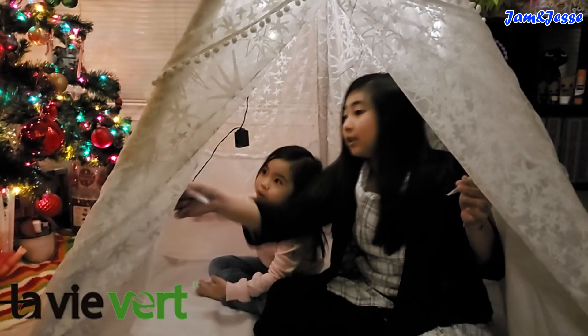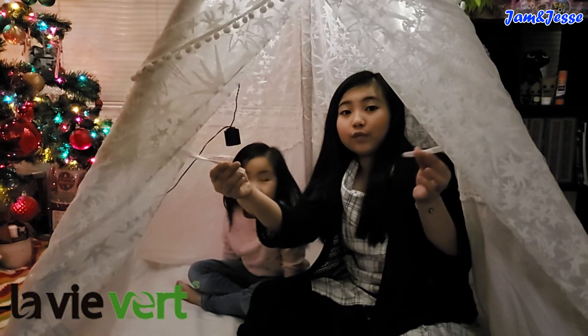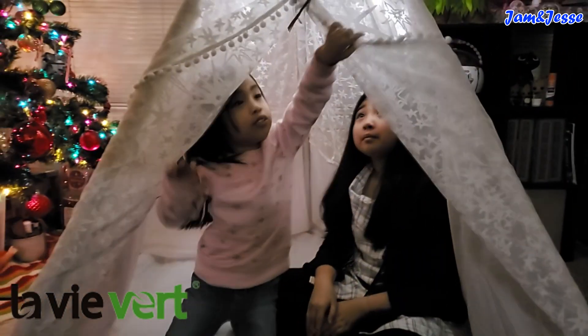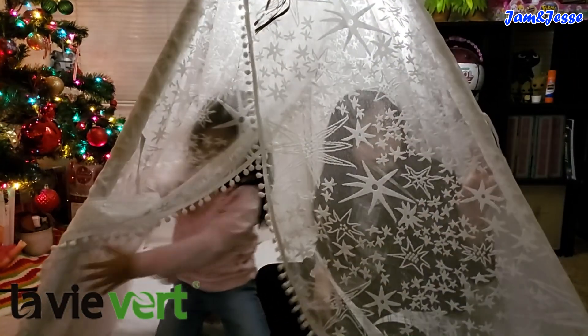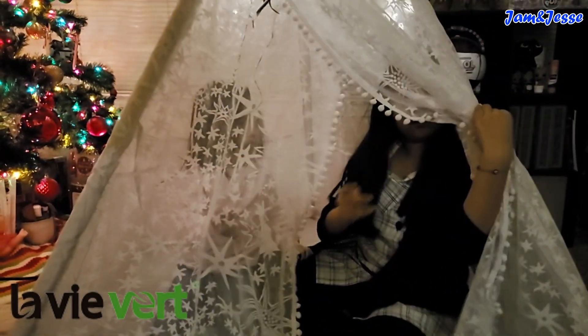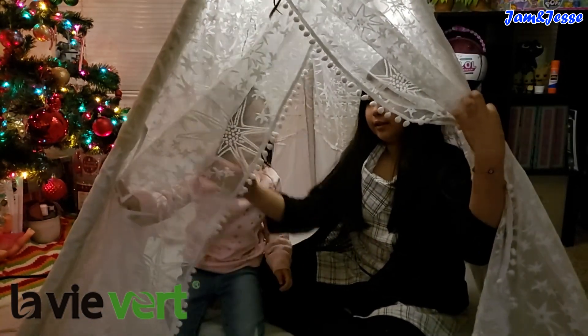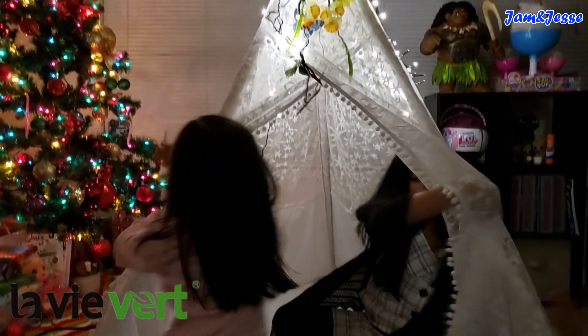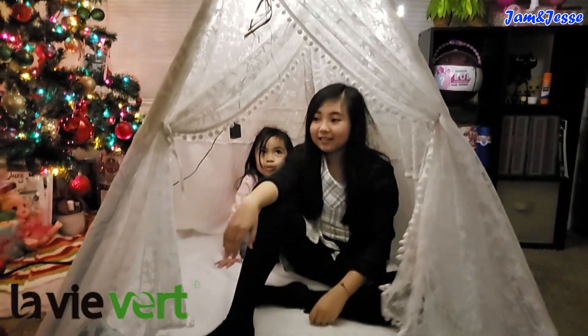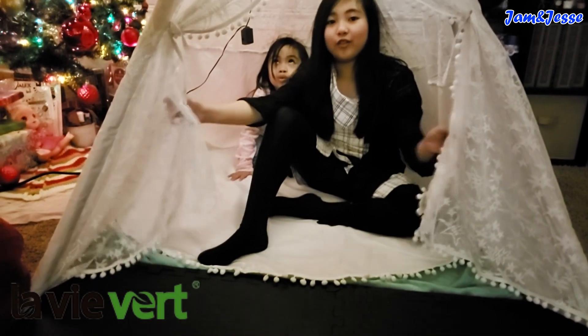We even have these ties. I think this is for closing the teepee. I want to close it. Let's try closing it. Oh, actually it's for opening the teepee — to keep it open, like this. It even includes the string so you can tie it to keep it open. And of course you can just take it off so you can close it up.